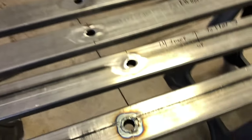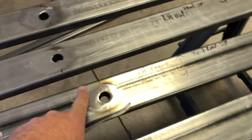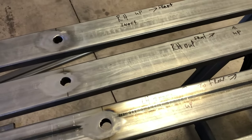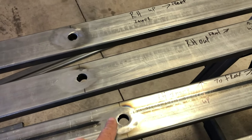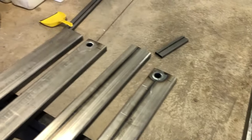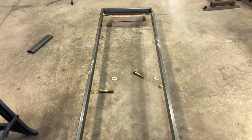I've got them all TIG welded in, and I've gone through with my grinder and buffed them all flush. I don't want any weld exposed on it because these are going to have to be right up against each other with a flat washer as a spacer for them to pivot. I'm going to go ahead and get the rest of them buffed up, and we'll get them thrown in here and see if we can get some wheels on this thing.